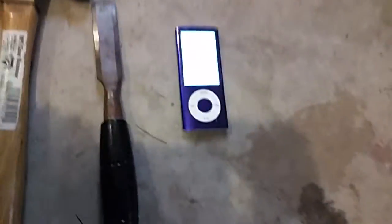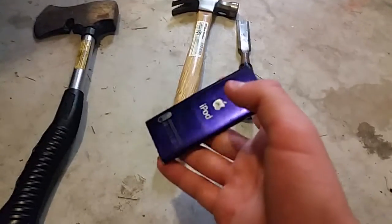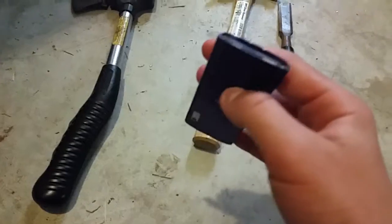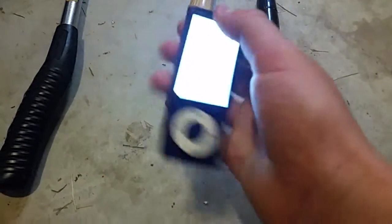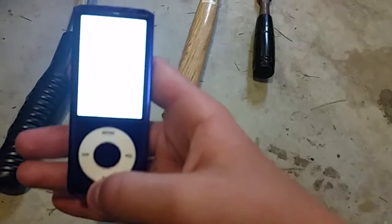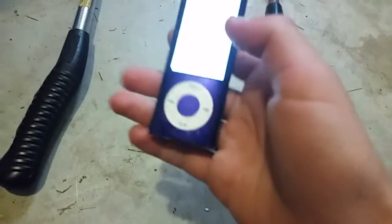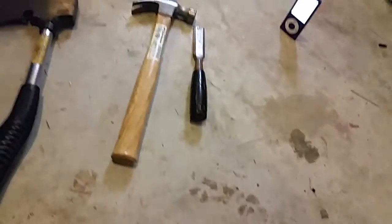Hey guys, today I'm gonna be seeing how sturdy the iPod Nano fifth generation is. We found this a few years ago at a playground rest stop. I dropped it one time and the screen just completely went white, but I can still play music and stuff. We're gonna see how durable it is.